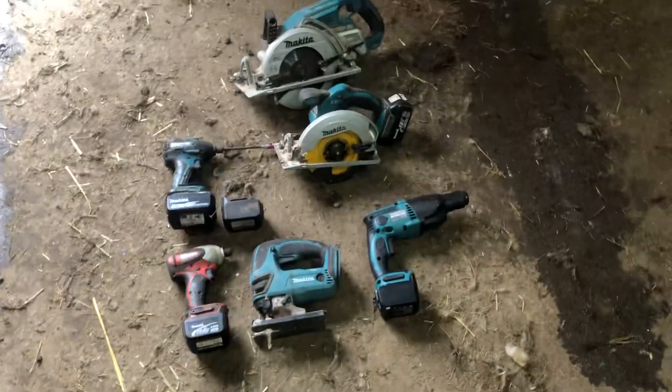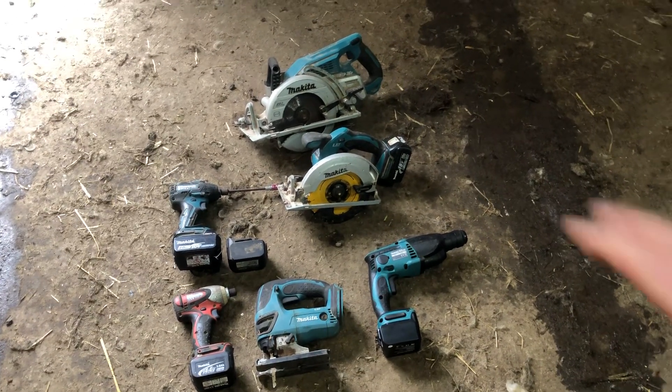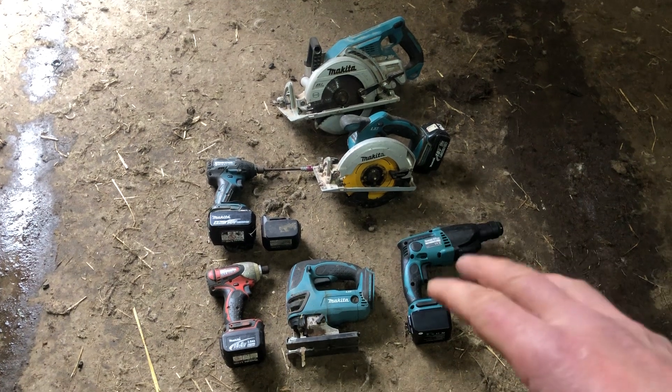Hello, this is just a little video I thought I'd put together about voltage on drills. These are all Makita tools of my own and there are three different voltages here, but I just wanted to show you something that a lot of people forget.